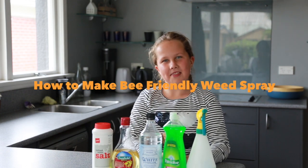Hi, I'm Maddie and I'm one of the three Makarewa bees. Today I'm going to show you how to make organic weed spray.